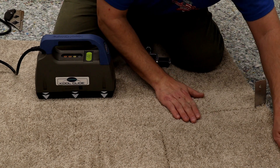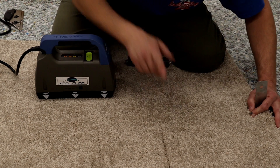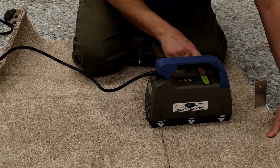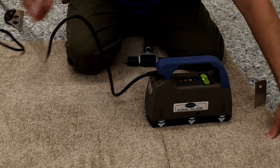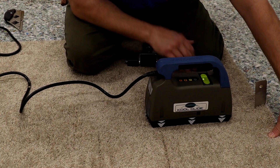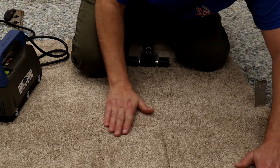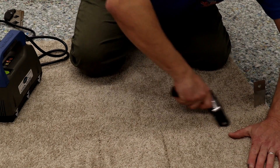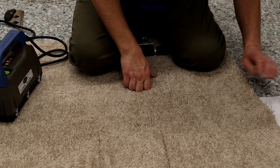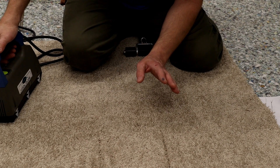I'm going to go ahead and get this completely ready before I set my seam iron on it. I'm not using my seamer down now on this just for the sake of the video noise, but I definitely always use my seamer down now on all my seams, whether it's a traditional iron or a Cool Glide. One of the main benefits of using this iron is, once again, you can take all the time you want making your seams.